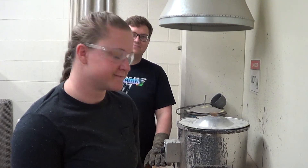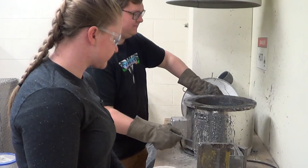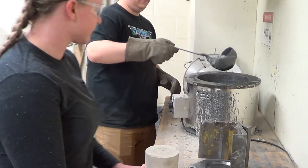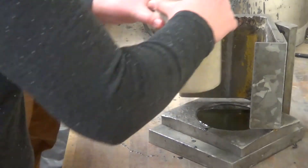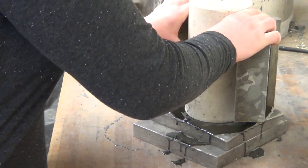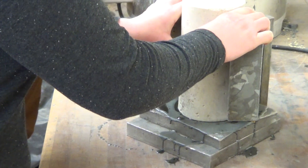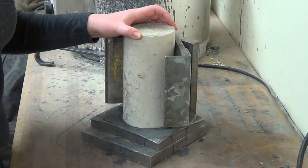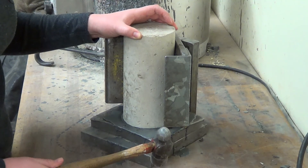Let's go ahead and do a sample. Now that the sulfur compound has hardened, which only takes a few seconds, we use the hammer to strike the mold to release the sample.